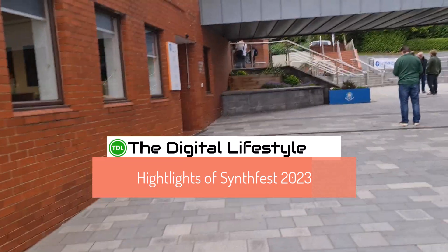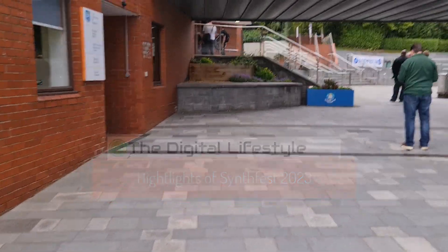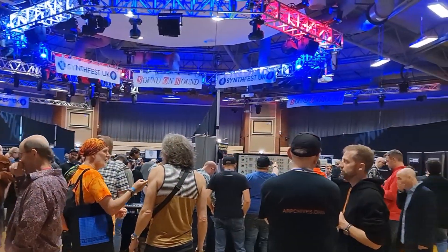So here we are at Synthfest 2023, looking forward to going in and seeing what's here. So here we are, we arrived at Synthfest. We're going to go and check out the Corp, Yamaha and the main room behind me there — absolutely packed full of gear. I've already seen a few people from the synth community, so let's go and have a look around.